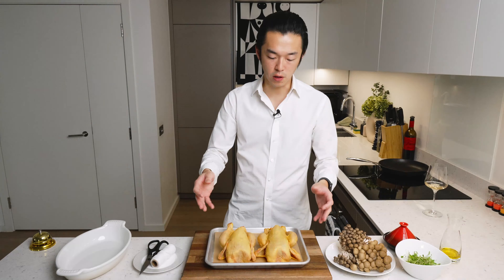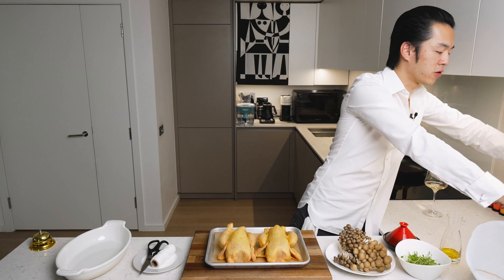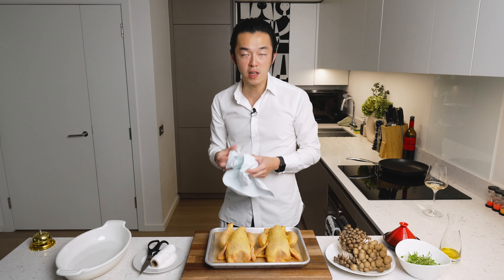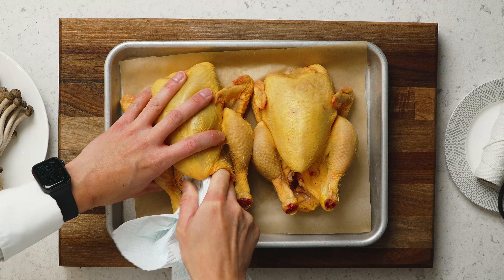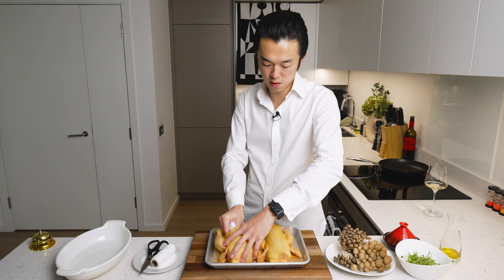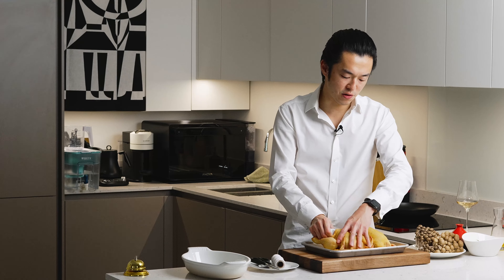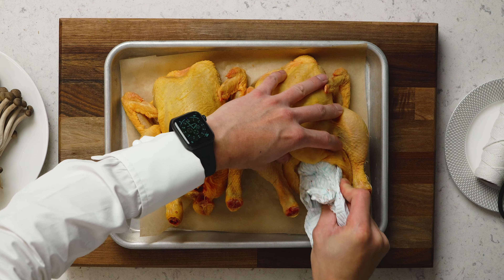I normally don't remove the wishbones from poussins because they're just so easy to carve — there's no point. But one thing I would do is clean the inside of the bird with paper towel, so it will not cloud your jus when they come out. As you can see, this is what you're removing. Same for the other one. For me, it's one bird per person, but I tend to be very hungry all the time, so please adjust accordingly.